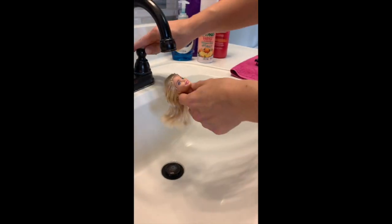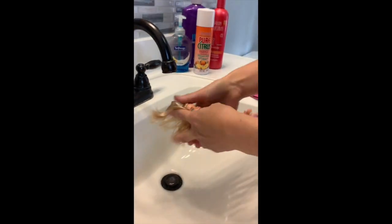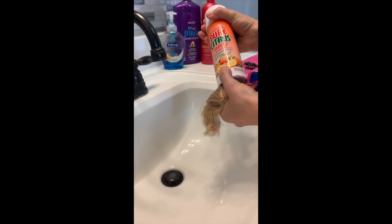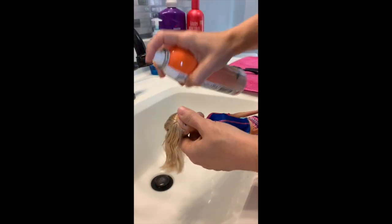So the first thing you're going to do is get your doll's hair a little bit wet. Then you're going to take the Pure Citrus — you've got to shake it up really well. This is the important part: you have to make sure that every time you're spraying it, you shake it first, because it'll settle on the bottom a little bit and it doesn't work as well. So shake it, spray it, shake it.